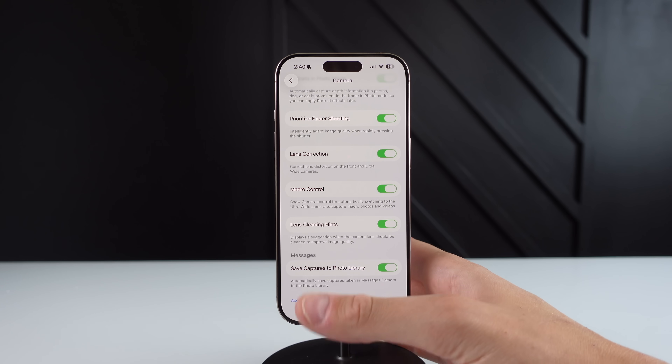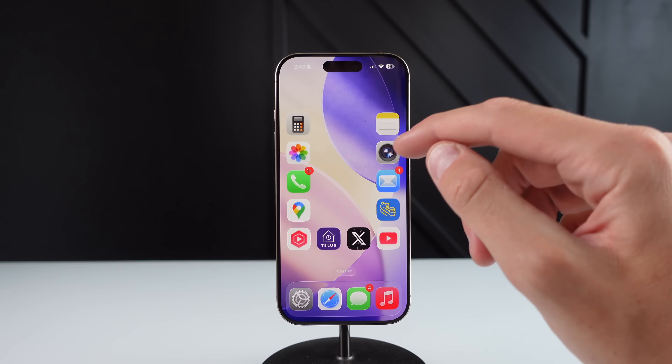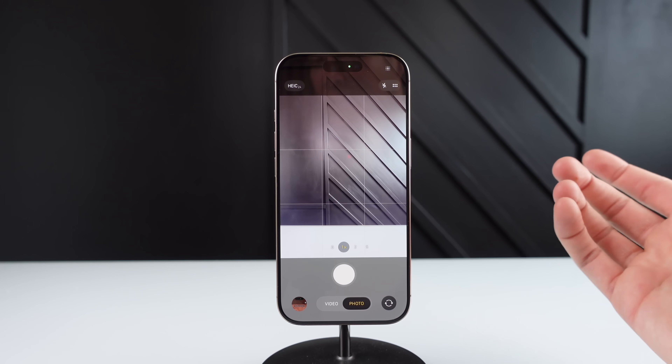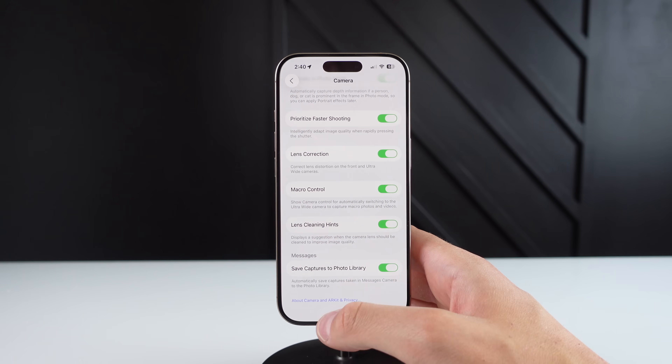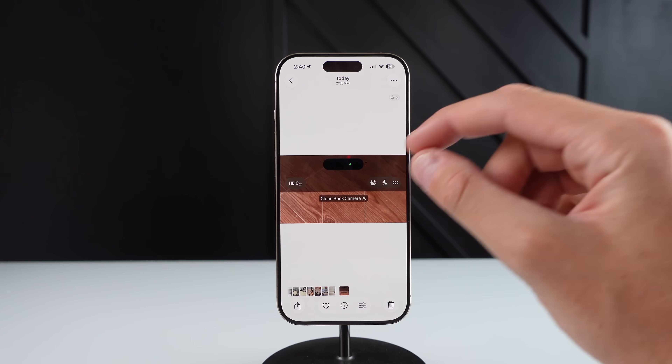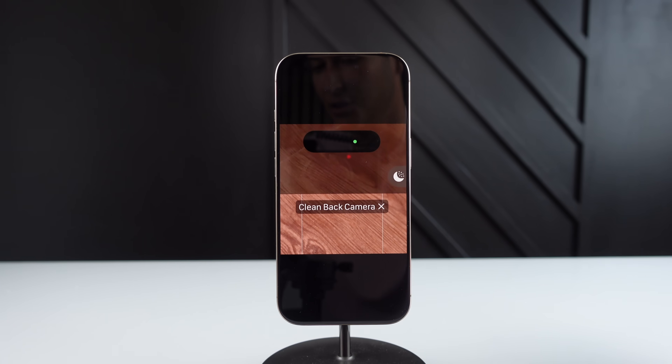I did smudge up my camera, but in previous takes of this clip I wasn't able to get it to work. If I go ahead and open up my camera, you can see nothing pops up. Luckily, I do have a screenshot of what this looks like. If you do have a dirty lens and have lens cleaning hints turned on, it's going to say this if you have a dirty camera.